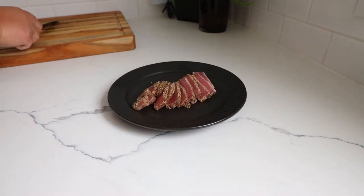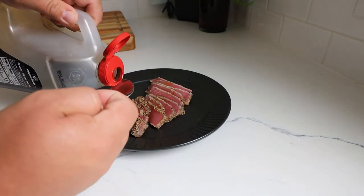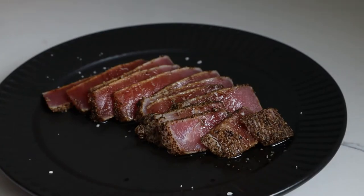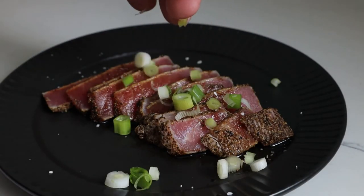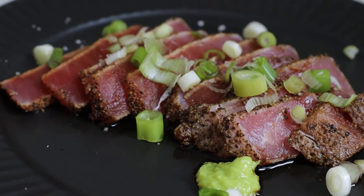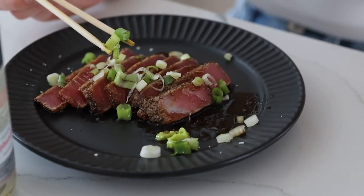We're going to plate this up and then season it. You can't go wrong with sesame oil and soy sauce — you can put a ton of it on, and this is where the fish gets marinated. We're going to hit it with some green onions, and just before this I hit it with some sea salt. This is ready to go. Enjoy, guys. Oh, and don't forget the wasabi — I love wasabi.